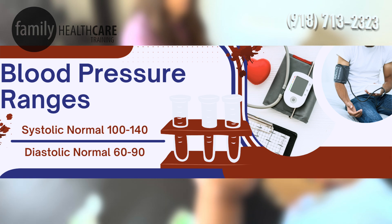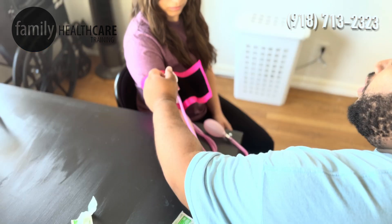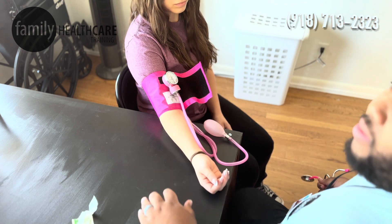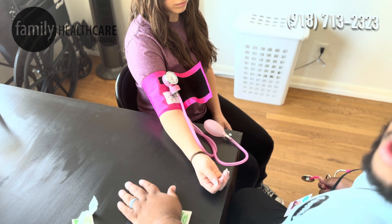Our diastolic pressure number is going to be the very last beat that we hear, followed by silence. For Miss Ashley, our systolic was 128 and our diastolic was about 62, which is within our normal limit for blood pressure.